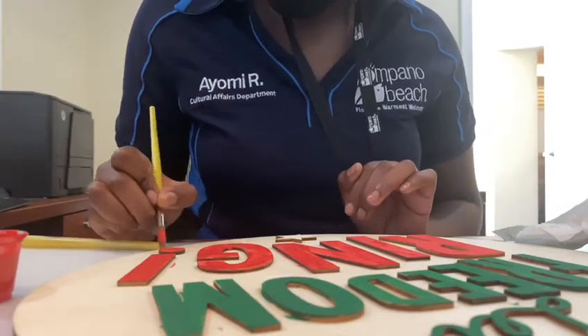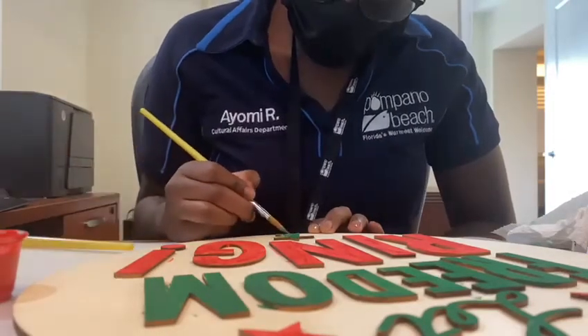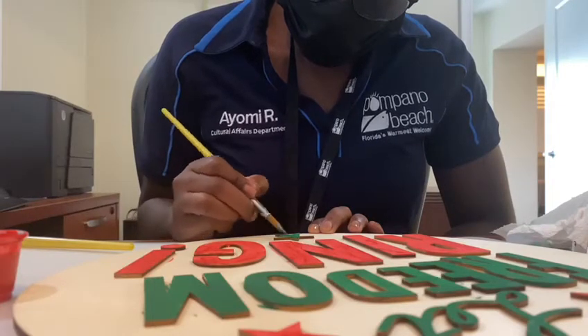On June 15th, 17th, and 19th, you can stop by the Blanche Eli House Museum between 10 a.m. and 2 p.m. to pick up craft supplies for this fun project.